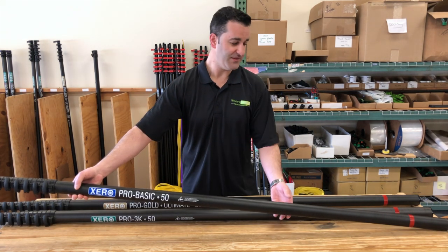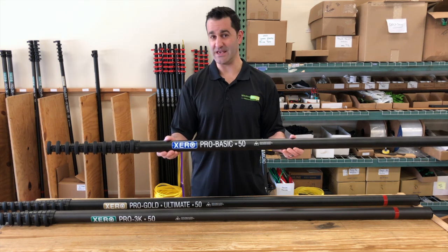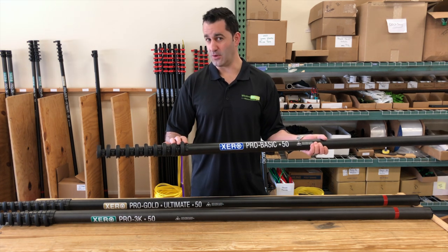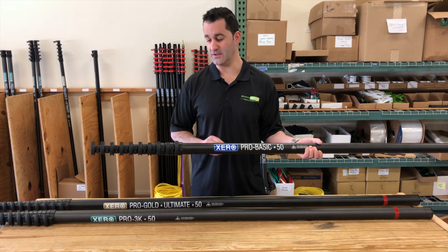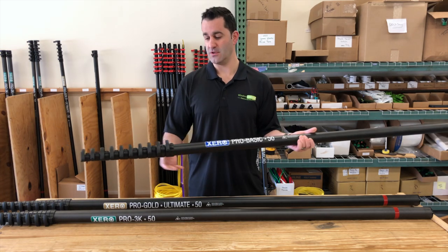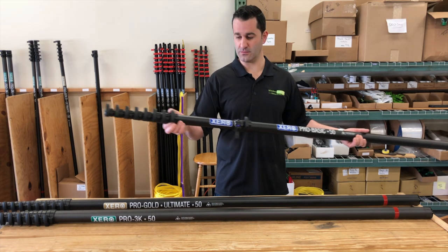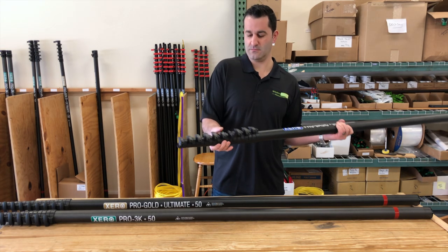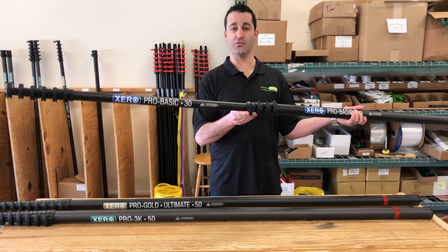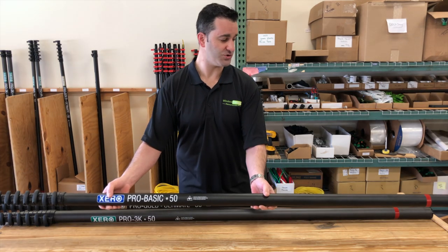We have our Pro Basic up front with the blue label. This is the most common — it's standard carbon fiber. I'm holding the 50-foot version, the Pro 50. You can buy this pole in a 30, 40, or 50 foot. You can add sections or drop sections. When you get a 50, by default you also get the 40-footer and the 30-foot. So you can start with a 30, add a 40 section, and then add a 50 section to get yourself to 50 feet. This is the standard carbon fiber version, the most economical.